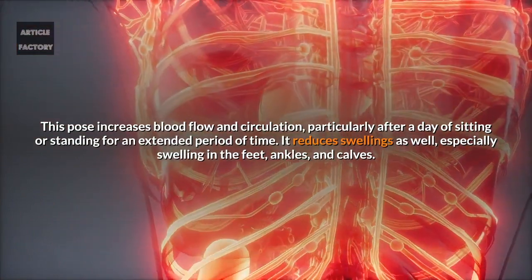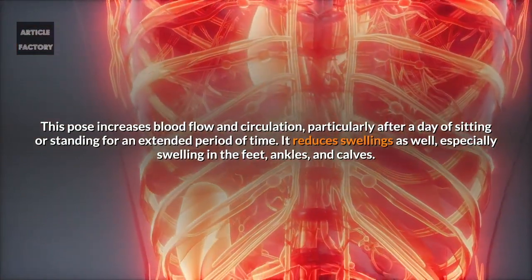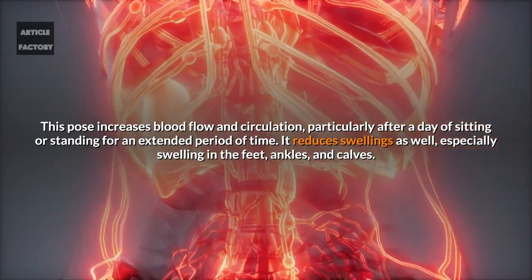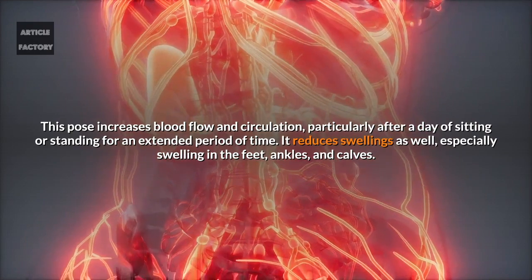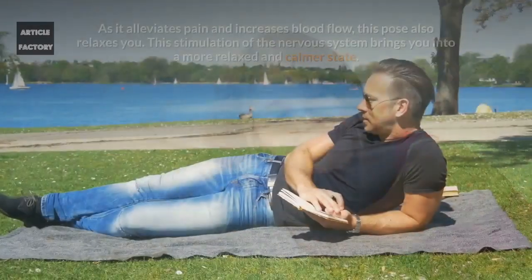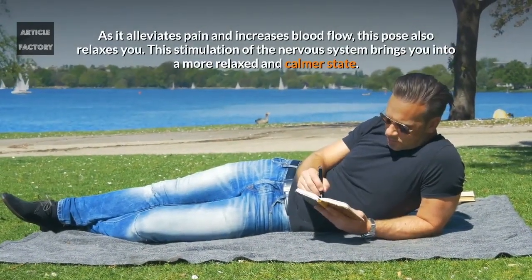Another benefit is that it increases blood flow and decreases inflammation. This pose increases blood flow and circulation, particularly after a day of sitting or standing for an extended period of time. It also reduces swelling, especially swelling in the feet, ankles, and calves.